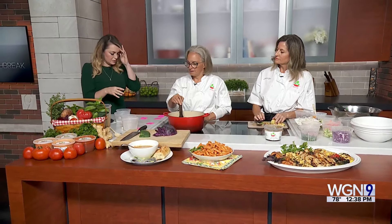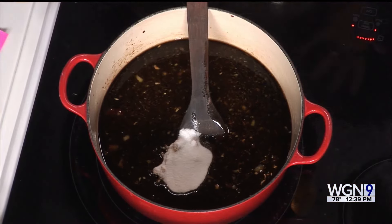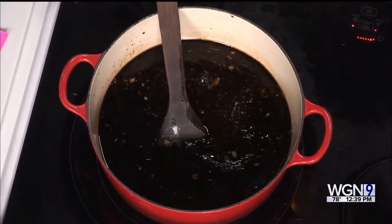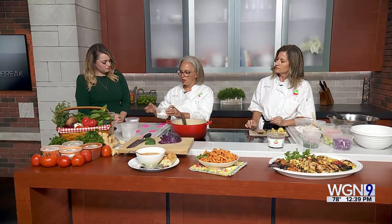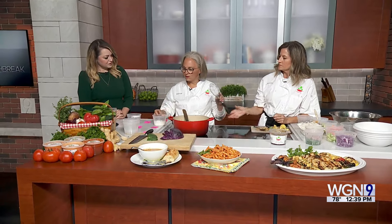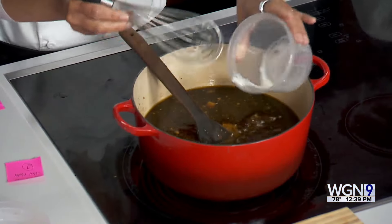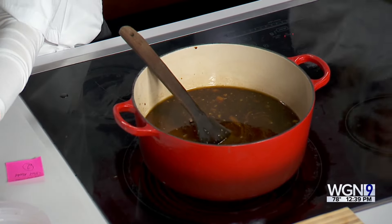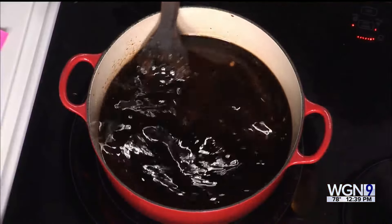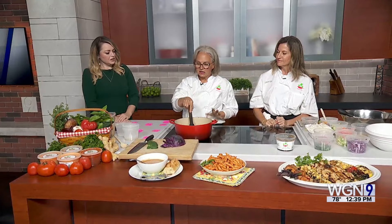Then you mix all of that together and add some sugar. When you're making this at home, if it's too sweet the first time, you can cut back on the sugar; if you want it sweeter, you can add a little bit more. You're going to mix some cornstarch in cold water — that's an important step to prevent it from getting lumpy. Once you've worked out all those lumps, pour that into the sauce and let it boil. The cornstarch has to boil in order to activate and start to thicken. Once it cools, it will get a little bit thicker. If you like a thicker sauce, add a little more cornstarch.